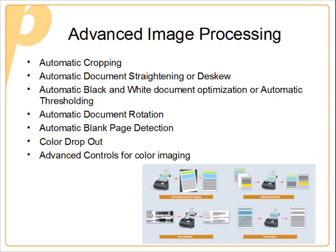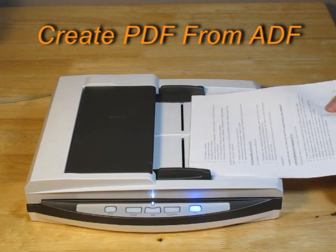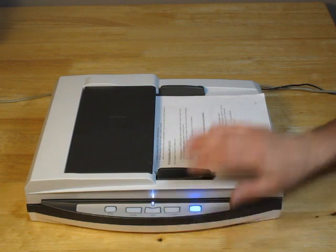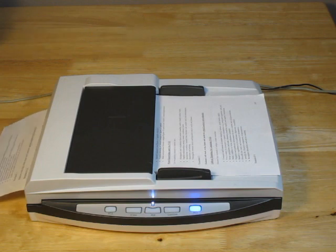For our first demonstration, we're going to create a PDF by scanning a document from the automatic document feeder. Simply put the document in the feeder, press the PC1 button, then press PDF. The PDF is created and automatically sent to the PC.